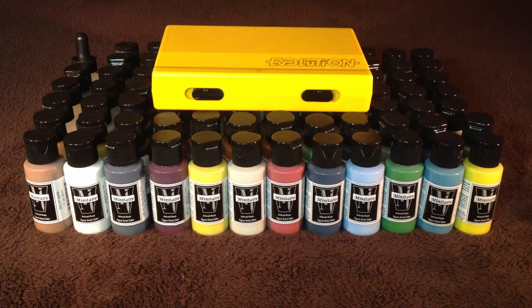Hey guys, what's up? It's Sassan here today and I've got a pretty cool little update for everyone. I recently picked up the new Minotaur paints from Badger. They've recently developed a brand called Minotaur and what they are is airbrush ready paints.